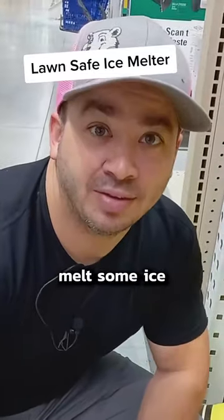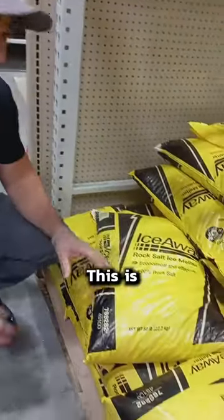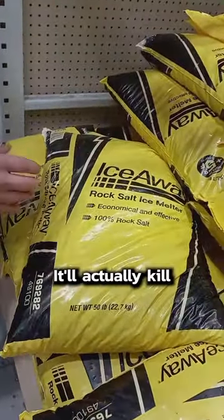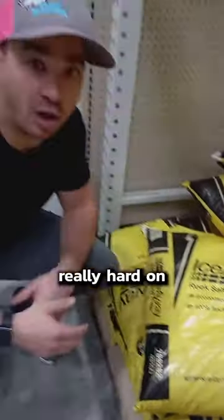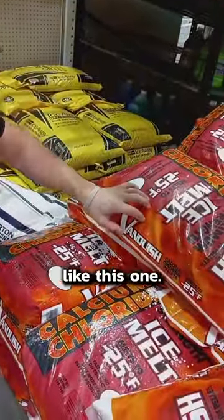If you're a lawn guy and you want to melt some ice in the winter on your driveway or pavement or something like that, you're not going to want to use this product because this is actually sodium chloride. It'll actually kill all your turf grass and it's really hard on your plants. You're going to want to use a product more like a magnesium chloride or even a calcium chloride like this one.